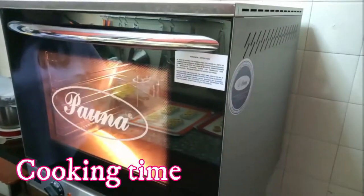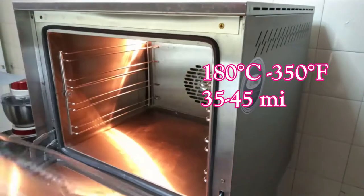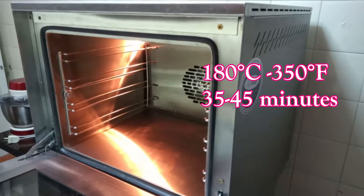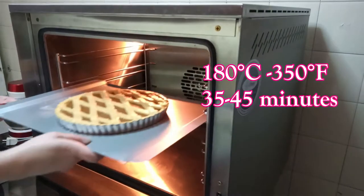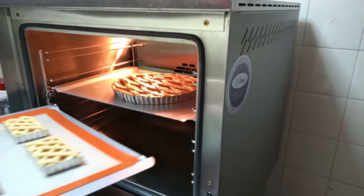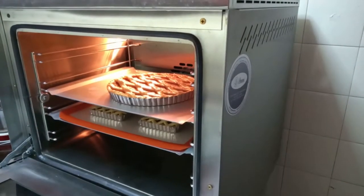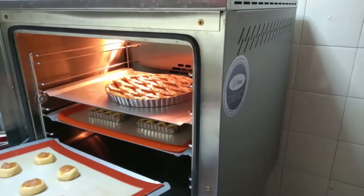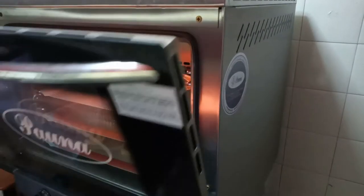We take it to a preheated oven at 180 degrees Celsius or 350 Fahrenheit for 35 to 45 minutes. The time can vary from oven to oven. When the dough is ready, it will be raised by the baking powder and will be very well browned.